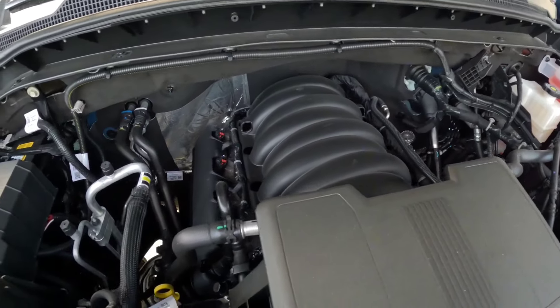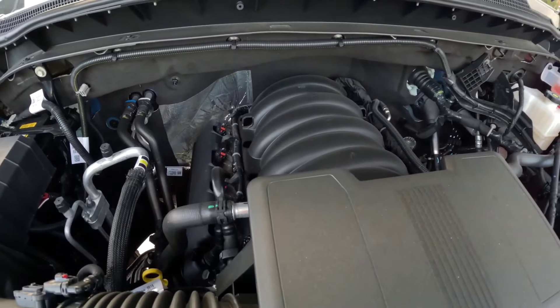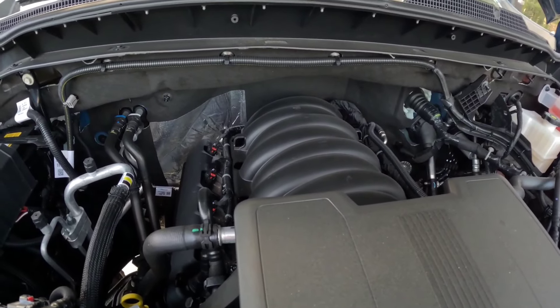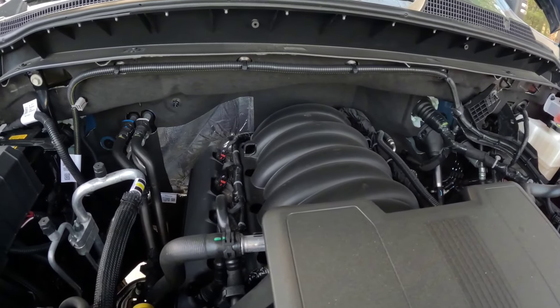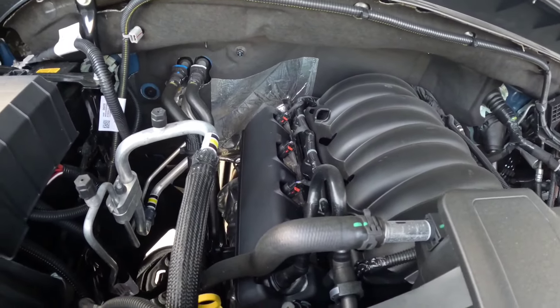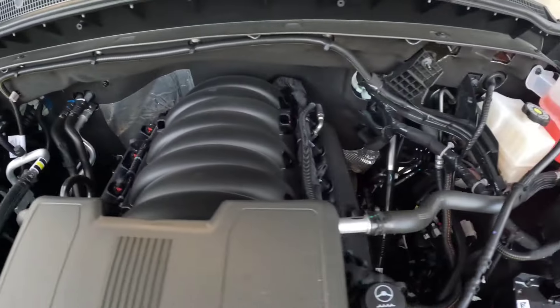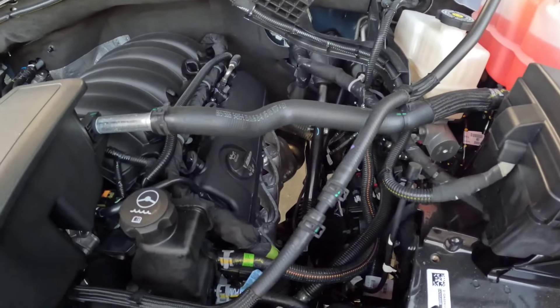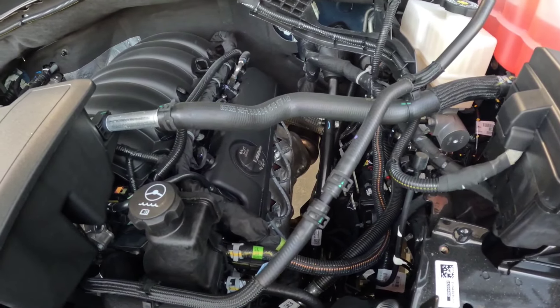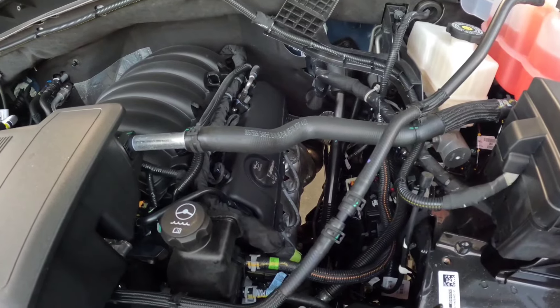What I like about this compared to Dodge is that Dodge pushes their engines way farther back underneath the doghouse, so it's a lot harder to get back there and work on them. On these, you pop those valve cover accents off and you can get to the coil packs nice and easy. Your spark plugs are nice and easy to get to as well, so general routine maintenance on these engines is actually really nice to do.